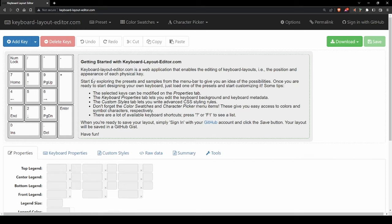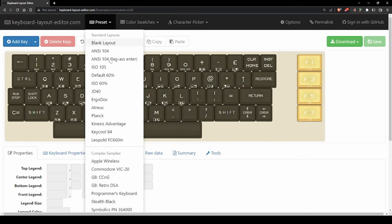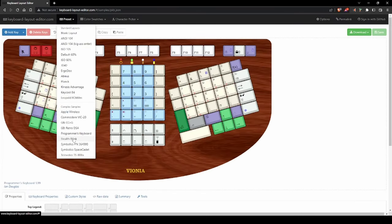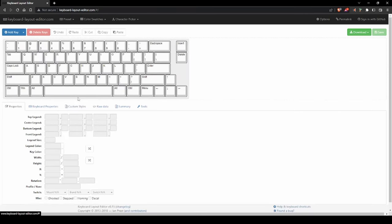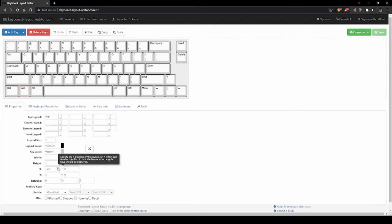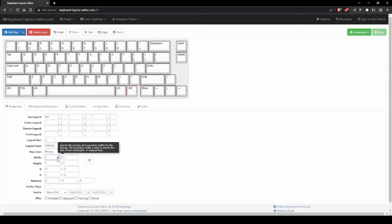Most custom keyboard projects start out right here on KeyboardLayoutEditor.com. This website is awesome and a ton of fun to play around with. You can use Keyboard Layout Editor to get a great idea of what you want your finished keyboard to look like. There are several presets for inspiration. Ultimately, you'll want to use the properties tab to design your own custom keyboard layout. You can add or remove keys, adjust the legends, their size and color, the colors of keycaps, each key's width and height in units, and the position or rotation of each keycap.